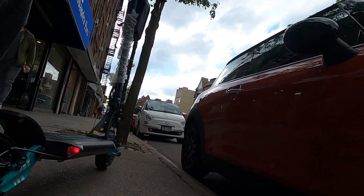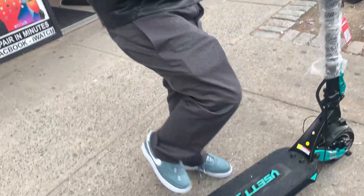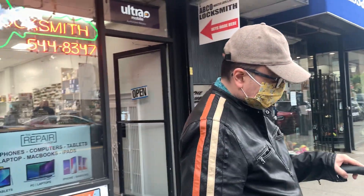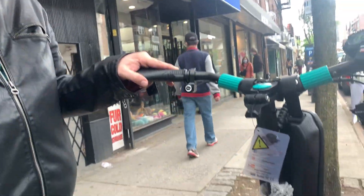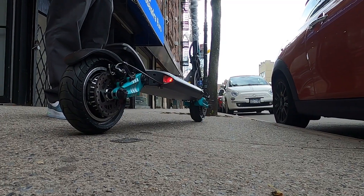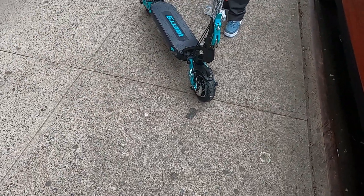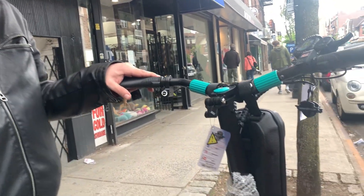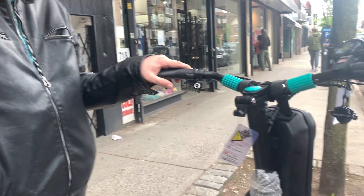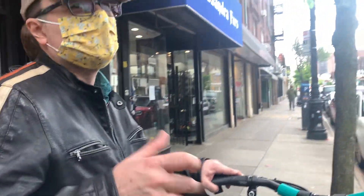The suspension feels way better than Dualtron. I saw you were jumping up like that — yeah, it feels way better. It feels better than the Ego Pro too. With the Ego Pro or any Dualtron, you still feel that damp — that's kind of outdated now. It's a single motor so the torque is understandable. It's basically equivalent to if you took your Ego Pro and put on a single motor.